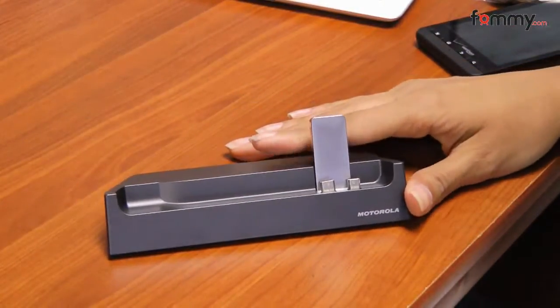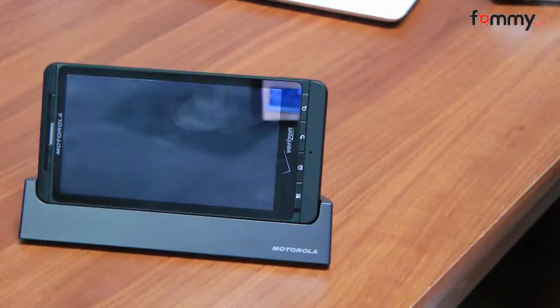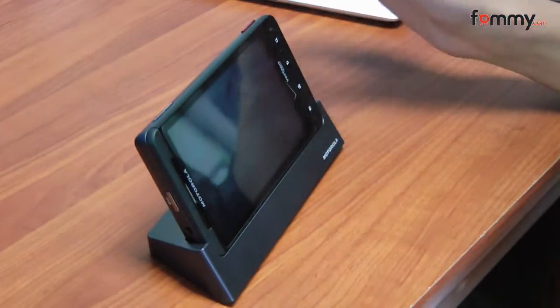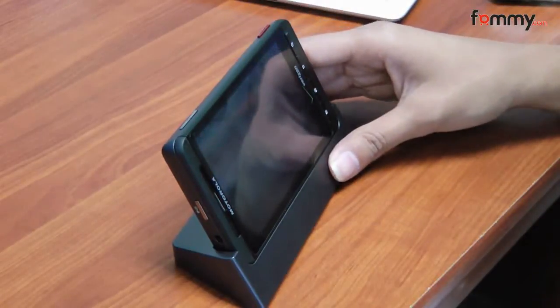This stand is pretty good for those of you who like to watch movies on your droid. It's really easy to use and install. You just slip your droid in. It's at a pretty good angle so it's ideal for watching movies or reading the news, and it can even serve as a stand while you're listening to music.